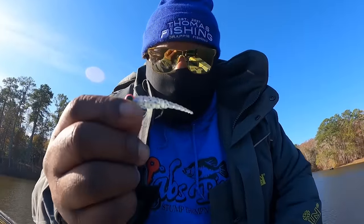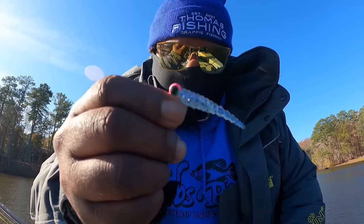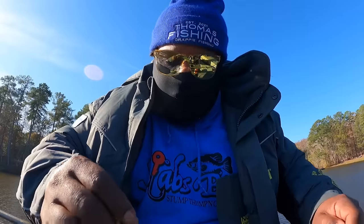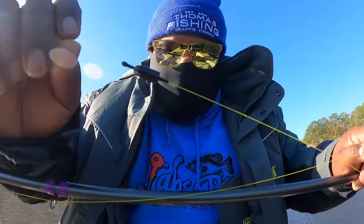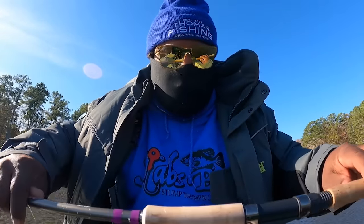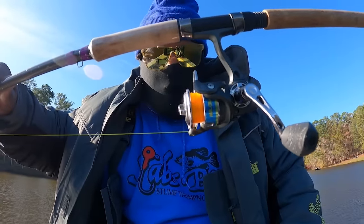Alright guys, that wind is blowing. So this is the Tremor 2.0 I was talking about — bad looking jig. I'm going with a 1/16 ounce pink head with it, and I'm going with a tungsten weight, which is a 3.8, because the wind's blowing so I went ahead and put a bigger one on there. 10 pound test, 17 foot rod with a Walmart crappie reel — that's what I'm rolling with guys.